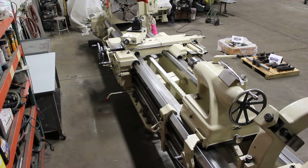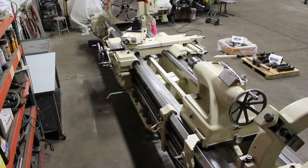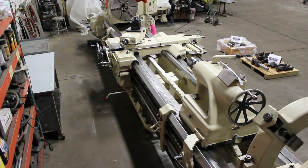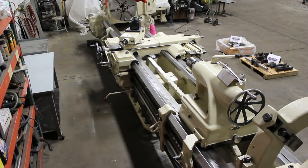I wanted to point out the overall condition, the quality, the integrity of the machine — it's extremely well maintained. It just arrived in from long time storage. Don't let me forget to point out how wide the saddle is and how wide the bedways are. Let's go ahead and run it through some paces.